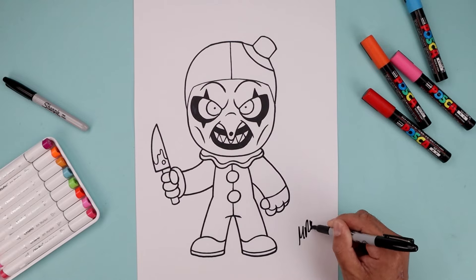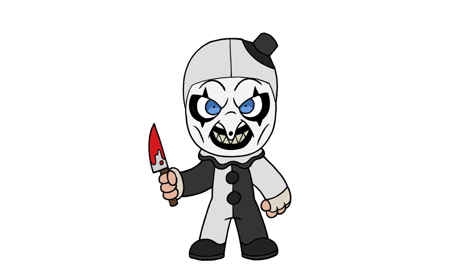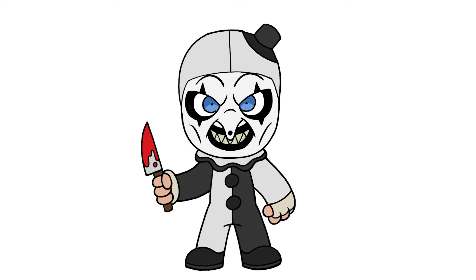Add some blood across the end of the blade, then sign your art and add a splash of color — and that's pretty much it. That's how we draw Art the Clown from the Terrifier. I hope you enjoyed today's lesson. If you did, please make sure you subscribe because I'm posting new lessons every single day. Thanks for watching and I'll see you again soon.